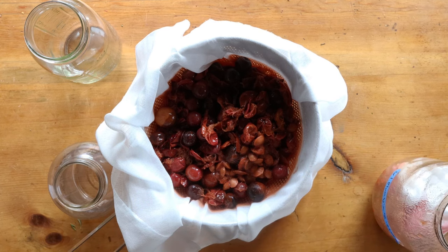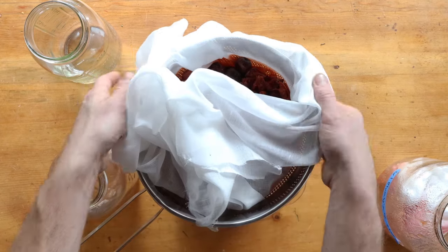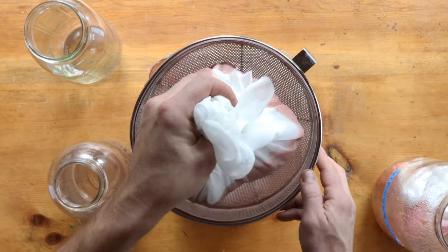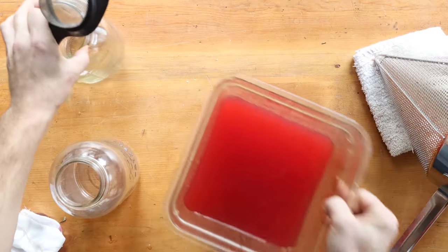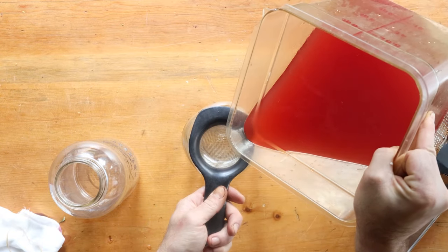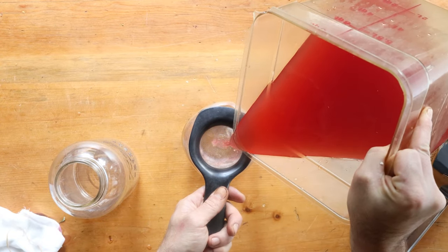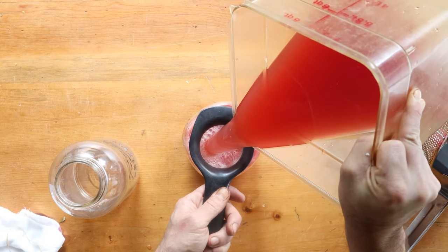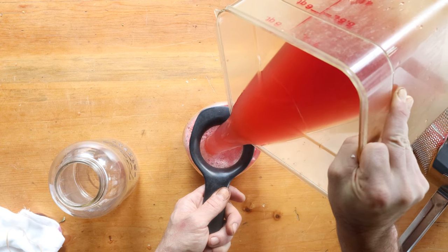I should have stirred it and it would have negated that problem. But there were like 30 fruit flies around my house for a couple of days after that. You can always do this outside — and it's also not the end of the world. The flies actually help make the vinegar and speed the process up. And the vinegar is sterile — if they go into it, they die. So don't worry about that. It is a natural part of the process.